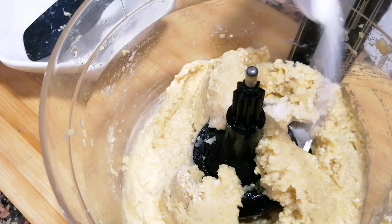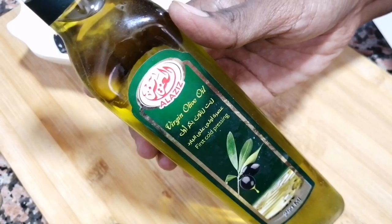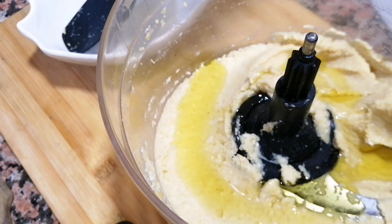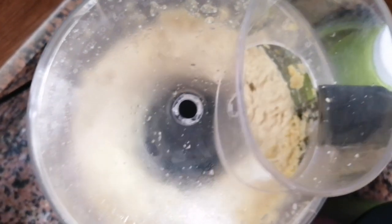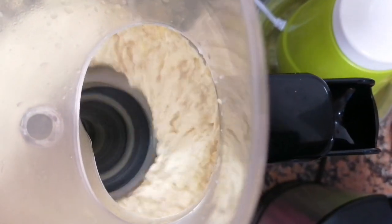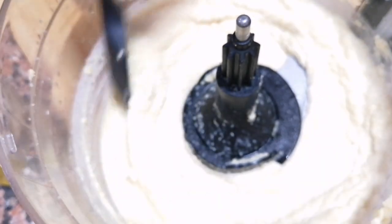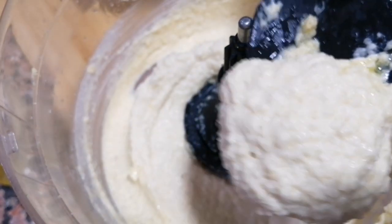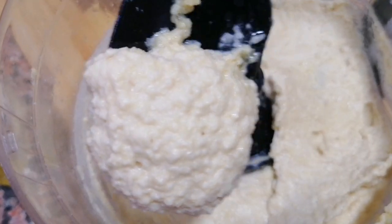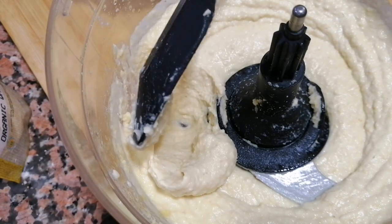We can add some olive oil to taste. Put it in an airtight container and put it in the fridge for one week.